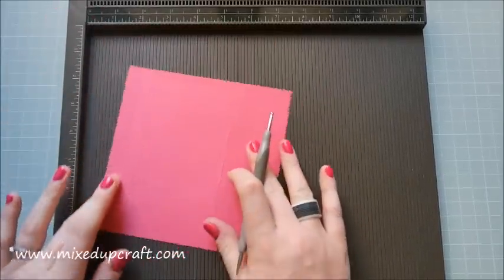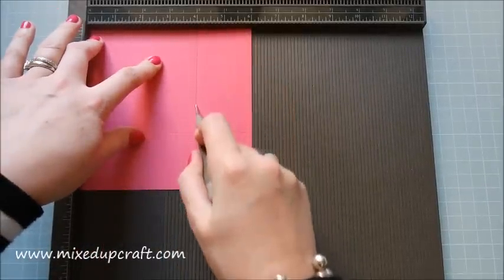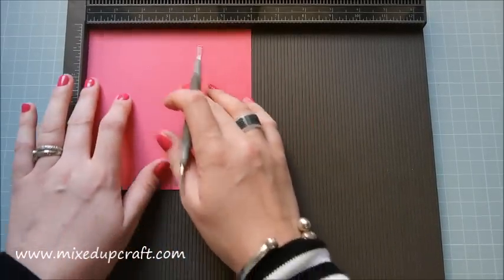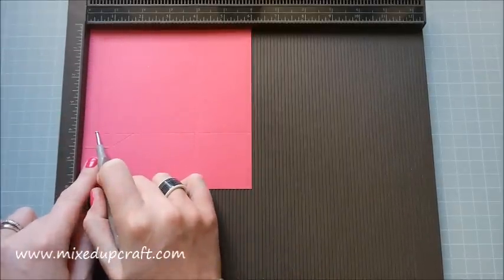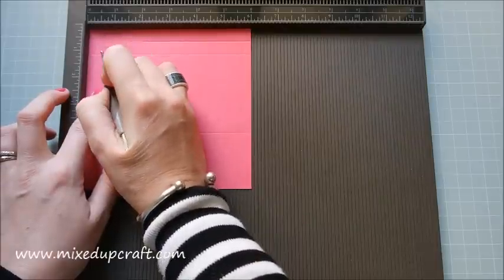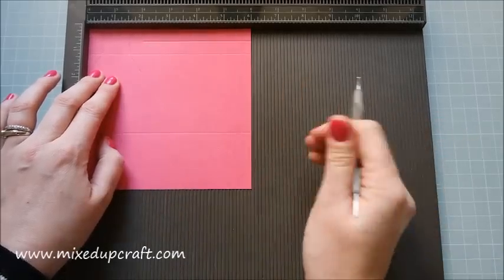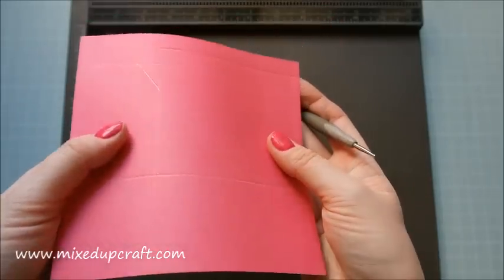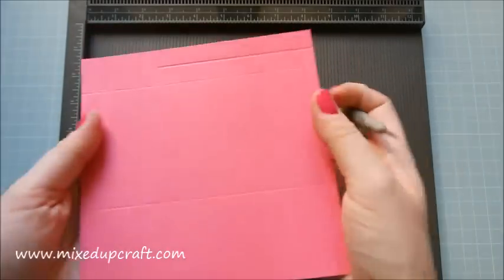Score at two inches and then at five and three-quarters of an inch. Then rotate it and score at one inch and at four inches. Then keep it there and also score at half an inch, going past that first score line down to the second score line. Then rotate and score at half an inch just down to the first score line, and at one and a half inches again just down to the first score line.